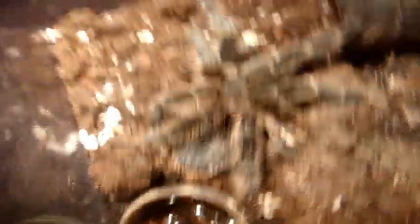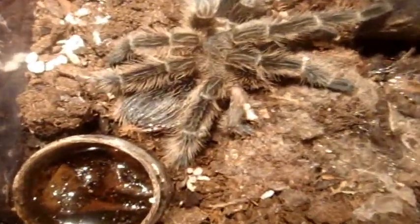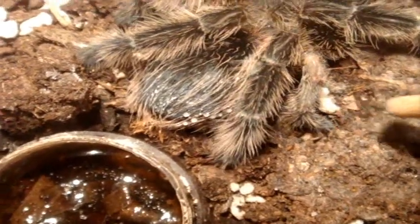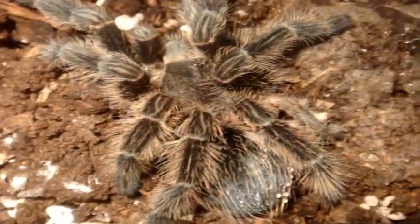As you can see, it's very clearly female — right here are the spermathecae. And this is what she looks like now. As you can see, the missing leg right over here has been fully regenerated after this molt.